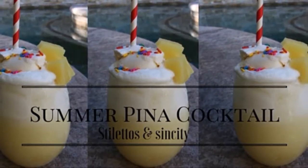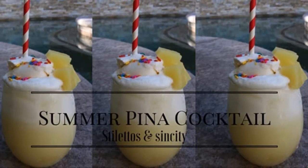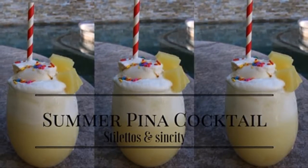Hi guys, welcome back to my channel! Today I'm going to show you how to make this yummy summer pina cocktail. It's actually from my childhood, so I hope you enjoy it.